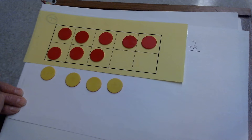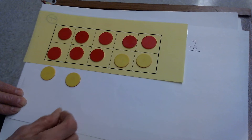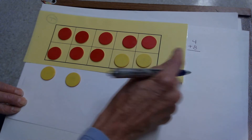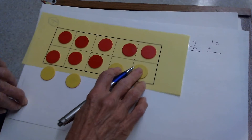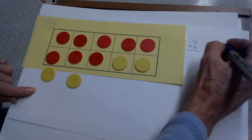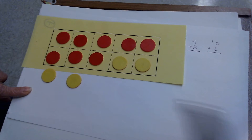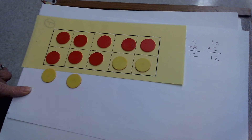I don't know the answer to 4 plus 8, but I know I can make a 10. Take your last two of the four and fill in your 10 frame. Now you have a new fact — a filled 10 frame, which is 10, plus instead of 4 on the bottom, I moved 2 up. So now I only have 2 counters on the outside. I changed 4 plus 8 to 10 plus 2. 10 plus 2 is 12, so 4 plus 8 is 12, because it's the same counters — the same number.